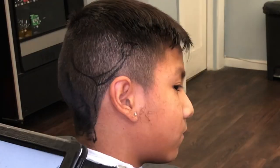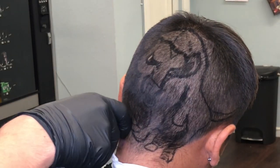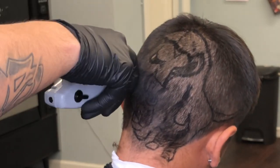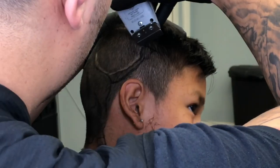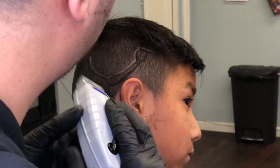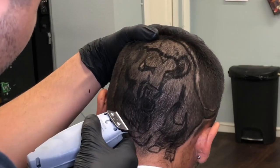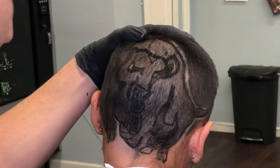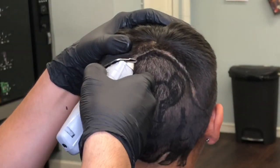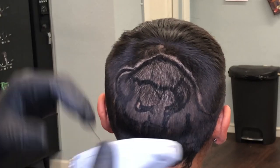Now we're actually gonna get into using the trimmer. Right now I am using the cordless outliners — I have the regular short blades on them from the regular outliners. We're just gonna start outlining, and pretty much we're just gonna make everything bald except for the lines that I drew.